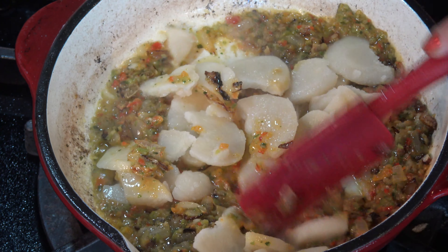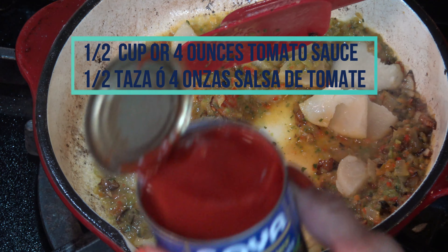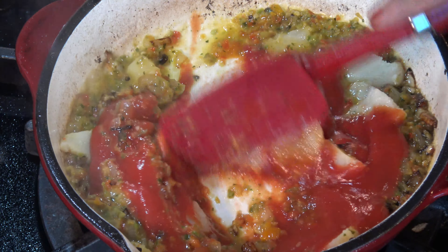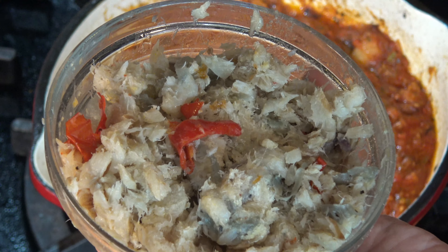Then I added 1 sliced and cooked small potato. Then I add half a can, or 4 ounces, of tomato sauce. I'm going to let this cook for 2 or 3 minutes and then I'm going to add the codfish.